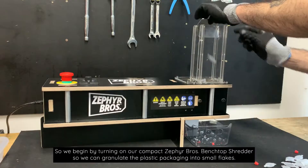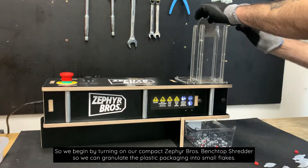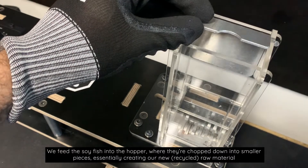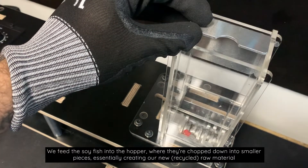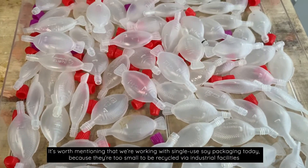We begin by turning on our compact Zephyr Brothers benchtop shredder so we can granulate the plastic packaging into smaller flakes. We feed the soy fish into the hopper where they're chopped down into smaller pieces, essentially creating our new recycled raw material ready to go for the next stage of the transformation process.